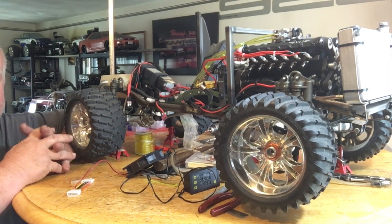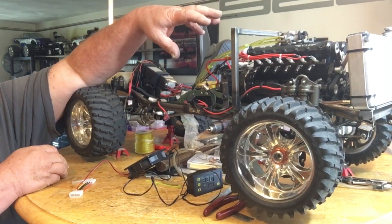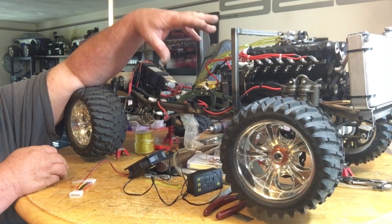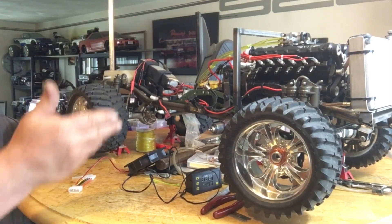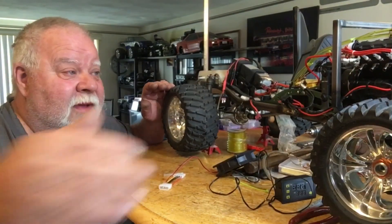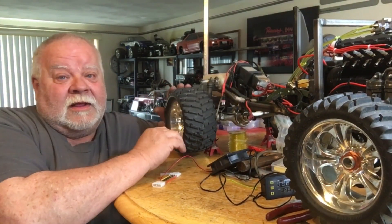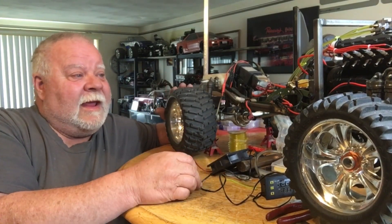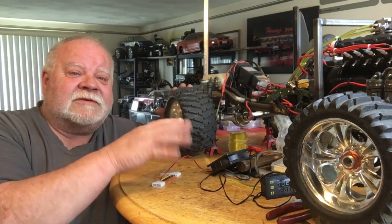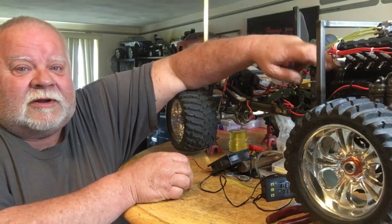I had to dial in the carburetor. When you have a bench-top engine and you're running it on the bench top it's fine, but as soon as you put a load on the clutch you have to readjust the carb — it needs more fuel. There are a lot of factors involved there. The clutch is dragging just a little bit because I need to tighten my spring adjustment.